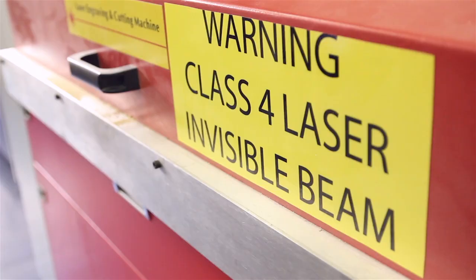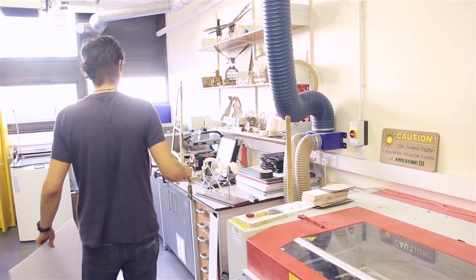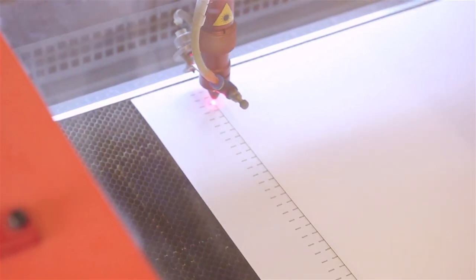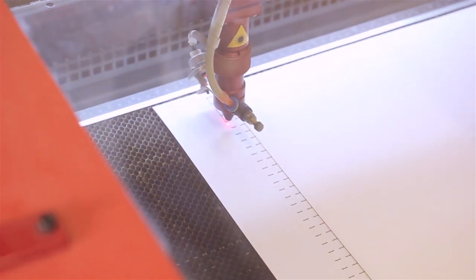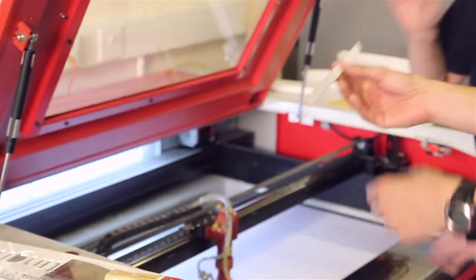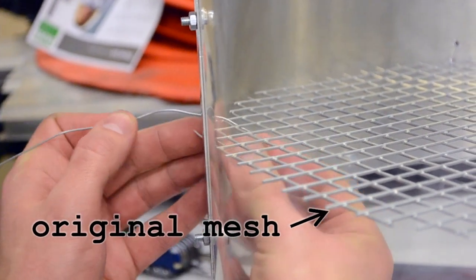That's the laser cutter. We're making a honeycomb structure to put in the wind tunnel so that the air doesn't spin inside it — it rectifies the flow and it goes vertical. The wind tunnel has a mesh right now where the pieces rest. We're going to replace that with this structure so that on top of holding it, it's going to rectify the flow.